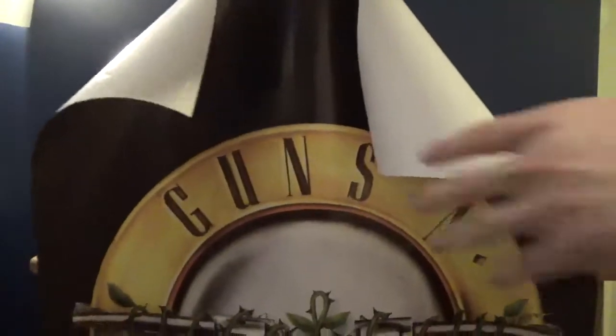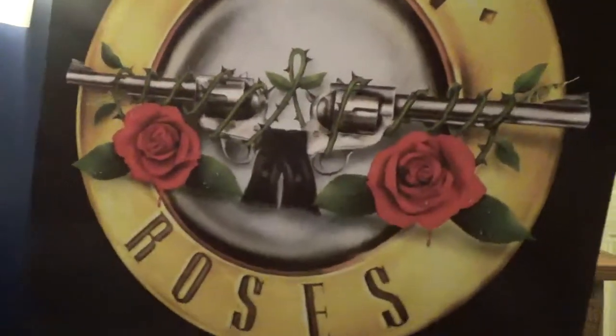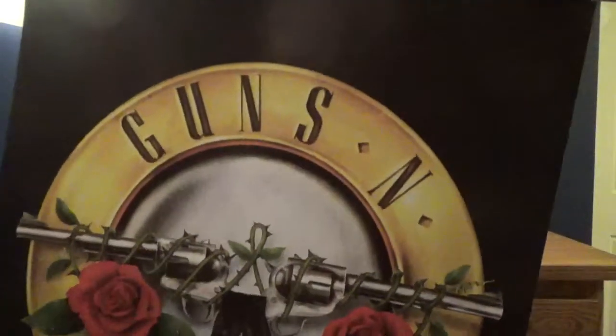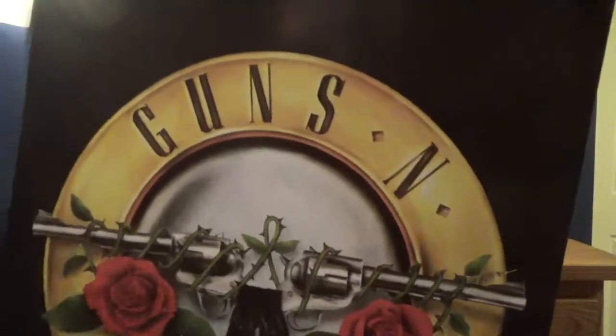This is the poster. As you can see, I'm going to try to curl it over. It's like a solid black background, but then you have the Guns N' Roses logo right there. I'm not going to get a copyright claim for this, right? It's not music — it's just a poster of music. That should be fine, I think.